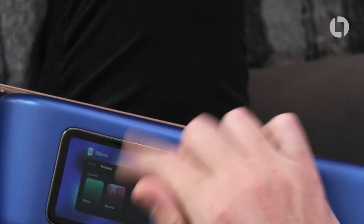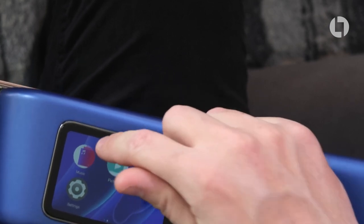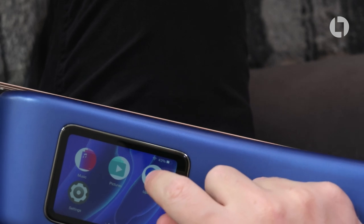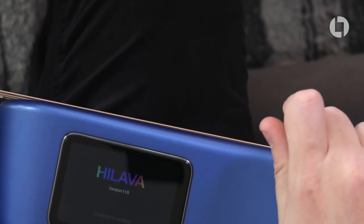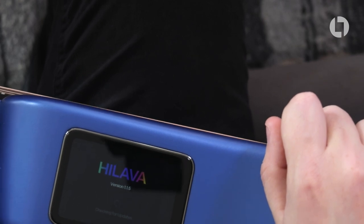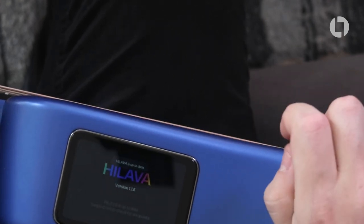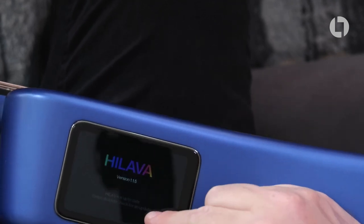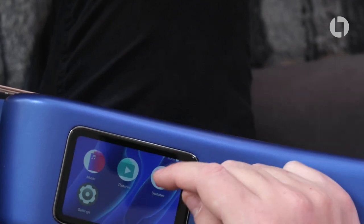You can also store music in the guitar, and there are updates so you can check you've got the latest version of High Lava. This is the first guitar I've ever had to connect to my Wi-Fi at home — and the initial setup is really, really easy. I can confirm High Lava is up to date.